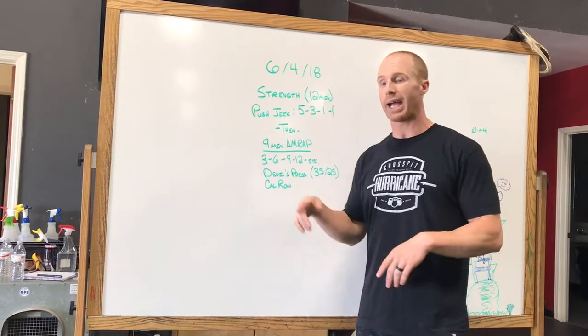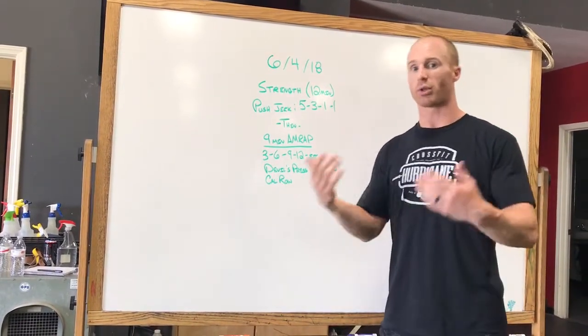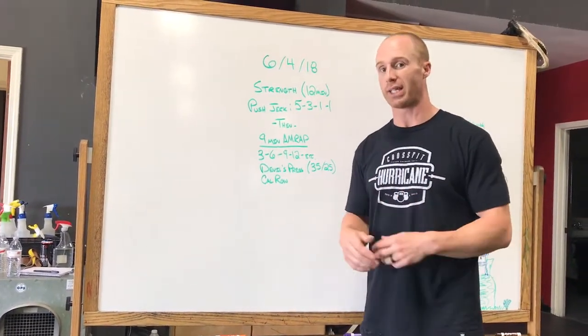That'll come out of the rack. You'll have 12 minutes to get through those four sets — do five push jerks, increase the load, three push jerks, increase the load again, then one rep, and then one more for a heavy single at the end.